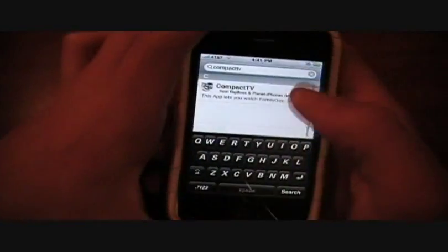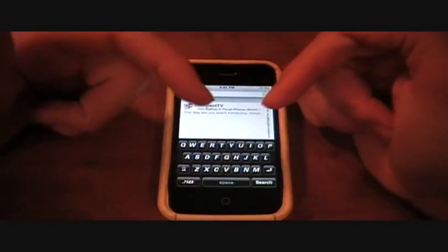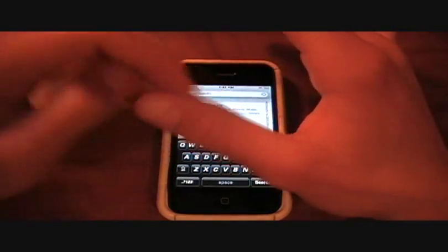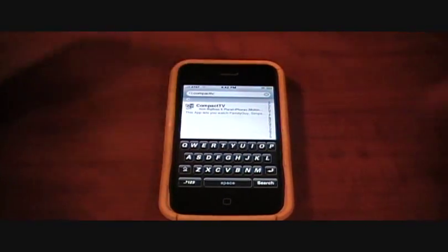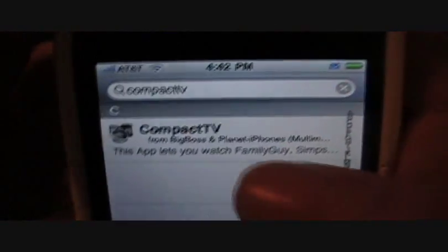It's from the Big Boss and Planet iPhones repository. For any of you guys who have the iFamily Guy, iSimpsons, or South Park mobile applications for your jailbroken iPhone or iPod Touch and like to use those but wish you had them all in one — Compact TV has you covered.